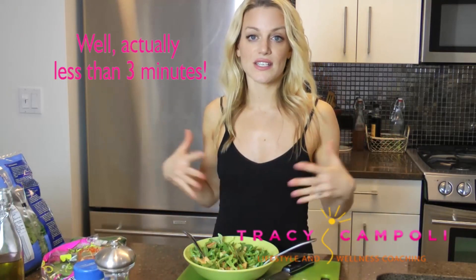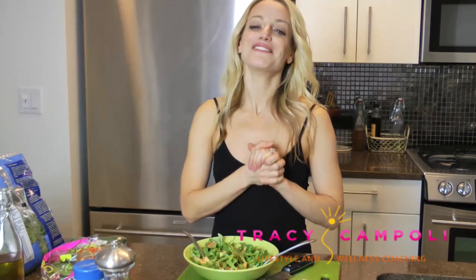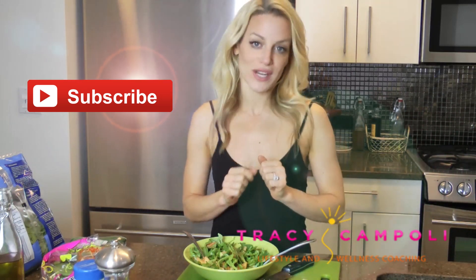Two seconds — delicious. Keeps me energized, keeps me healthy, keeps me fit, keeps me happy, keeps me amazing. I hope that you like this recipe. Make sure to take care of yourself. Leave me a comment below and let me know what's your favorite thing to have for lunch. And if you're not already, be sure to go over to TracyCampoli.com, join my community — that's where I share tons of recipes, tips, and fun stuff that I only share over there. I will see you over there. Bye!